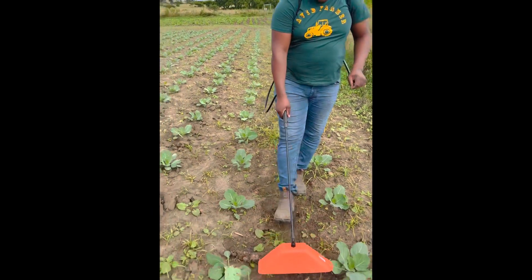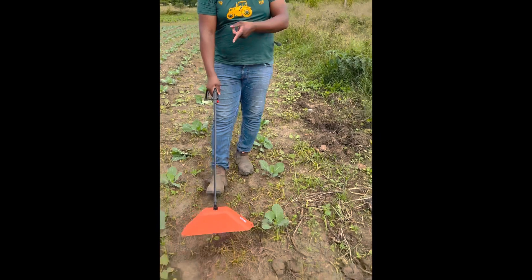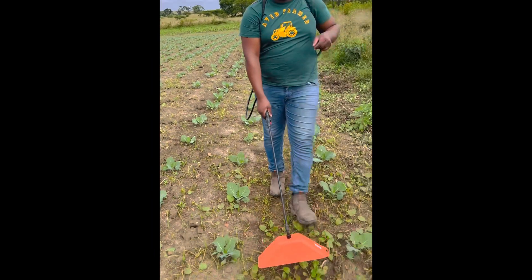Farmers, make sure you get this guard accessory. I'll try to talk to suppliers and see if I can get it for whoever is interested, and I'll try to attach a link where you can buy it online.